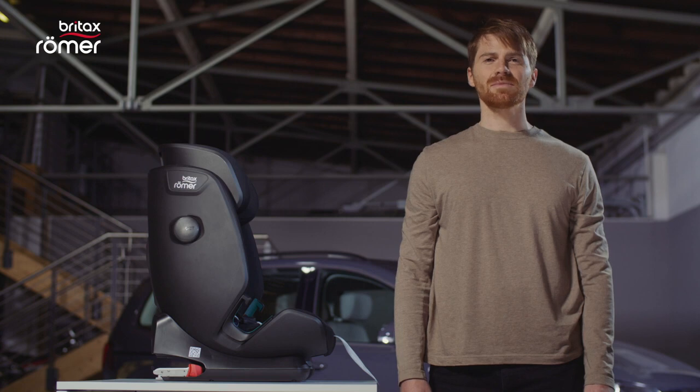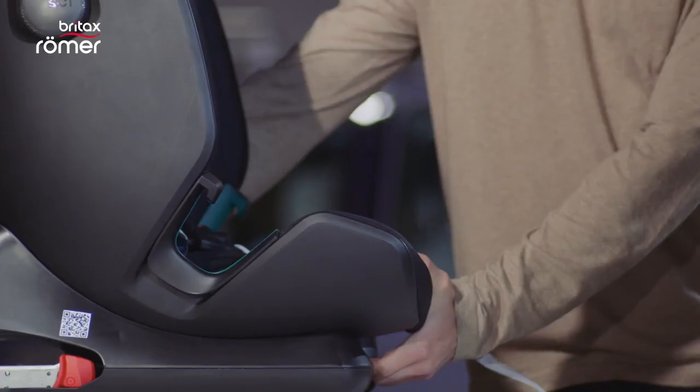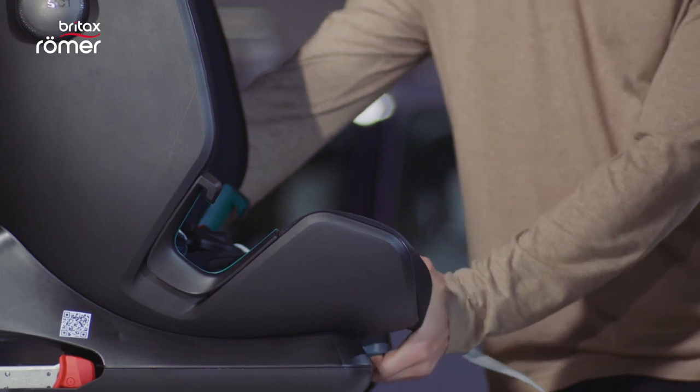You can recline the seat easily by pulling the adjustment handle on the bottom. Remember, you can do this for all sizes of children.